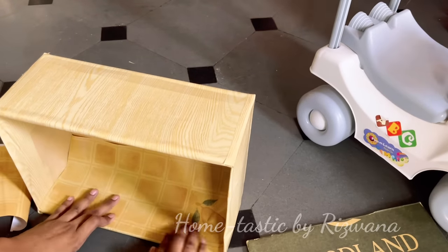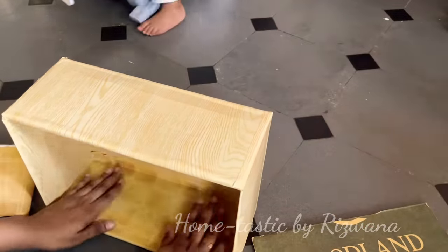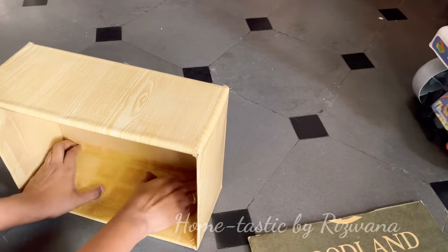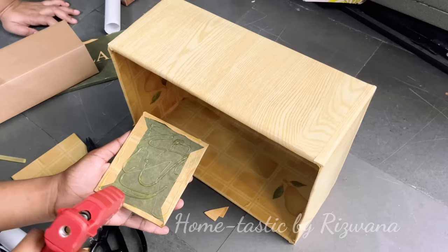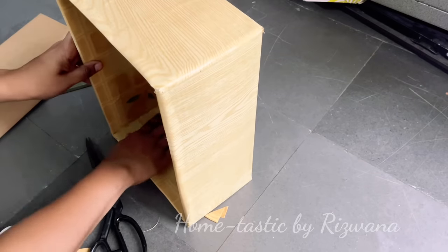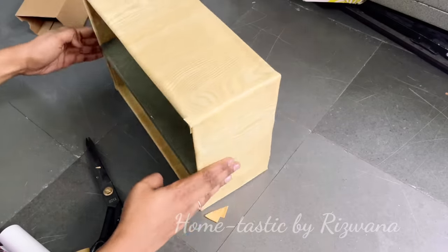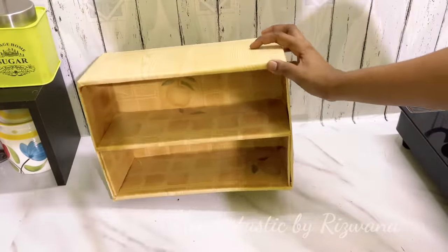I'm done with the outside part. For covering the inside I ran out of the wooden wallpaper, so I'm using a similar one in the same color. Cover the inside part as well. You have to attach two pieces of cardboard inside so we can put another level on top — and here is my rack ready to be organized on the countertop.